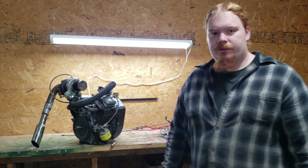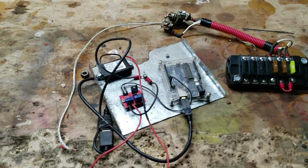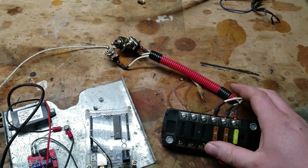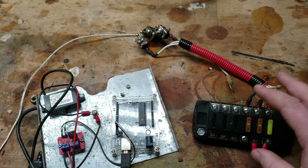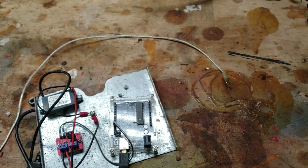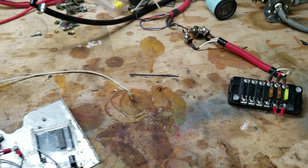I'll give you guys a closer look here at what we've got on the workbench. To start off, we've got the electronics that were pretty much the brains of the operation. This is the fuse block that provided power to the fuel pump, the Arduino, and the fuel injector. I've got this removed from that mower chassis as well, because we're hopefully going to be able to use it in the future build.